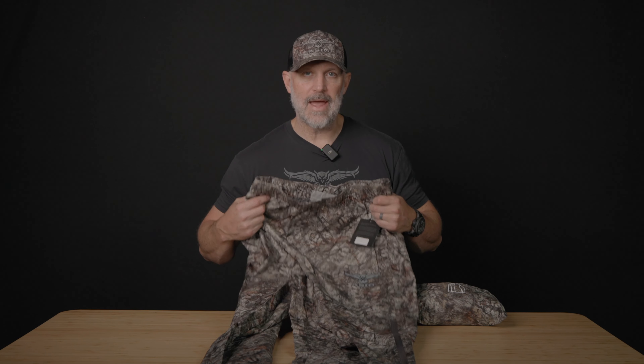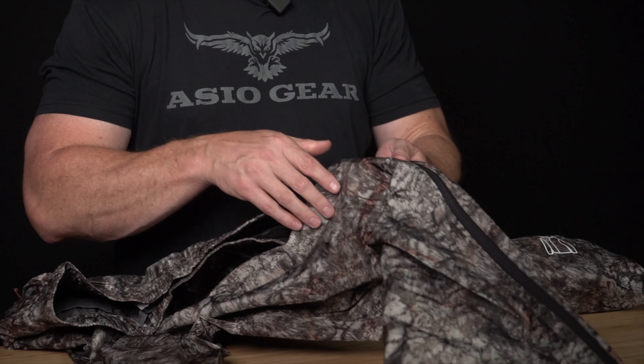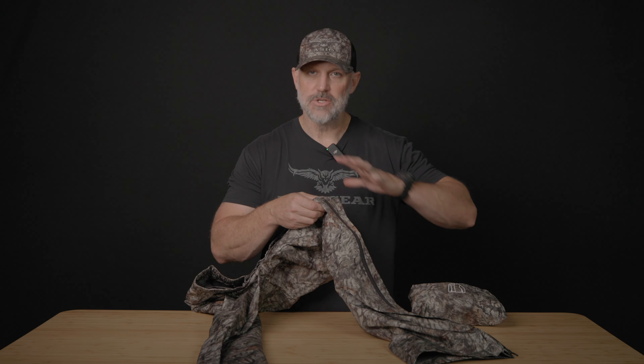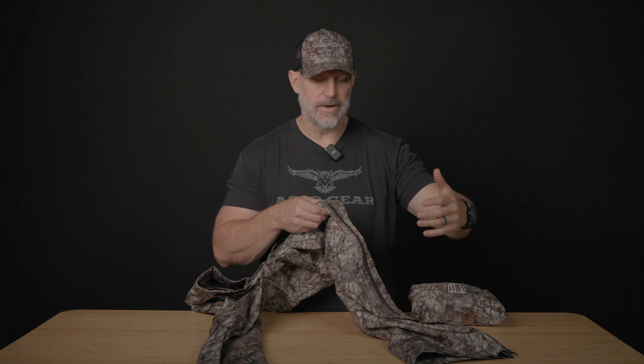This is our Osseo Raptor rain gear, 100% waterproof. The pants have zips that come all the way up to the top of your thigh, so you can get them on really easy over your boots or over outer layers that you're wearing.